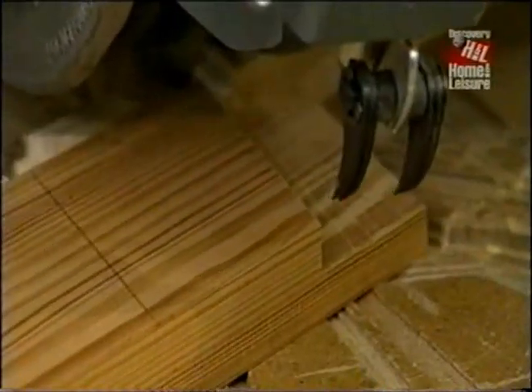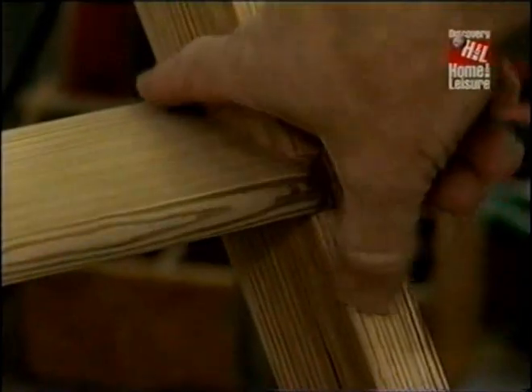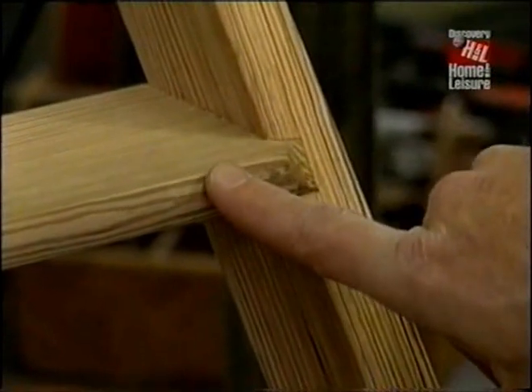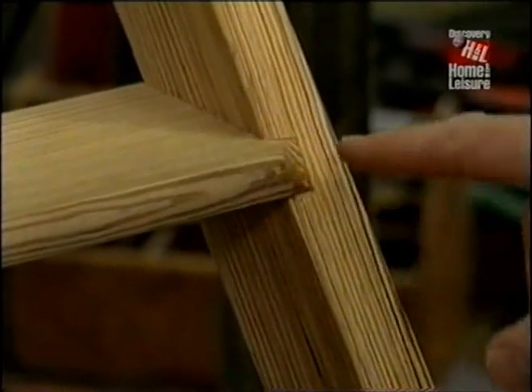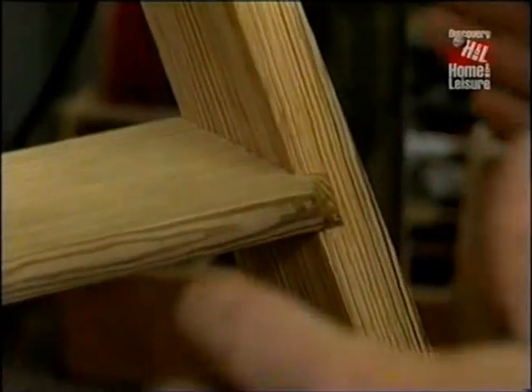The angle for the cut is 32 degrees. And because this is the opposing side, I have to swing the radial arm to the other side of zero. Now I'm ready to make the dados in the rails to receive the steps. And nothing is simple — that dado has to be made at a three-degree angle to account for the splay of the ladder.